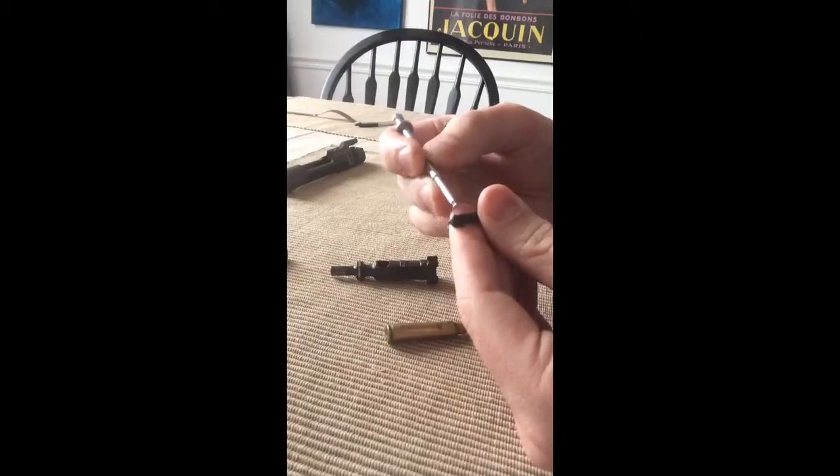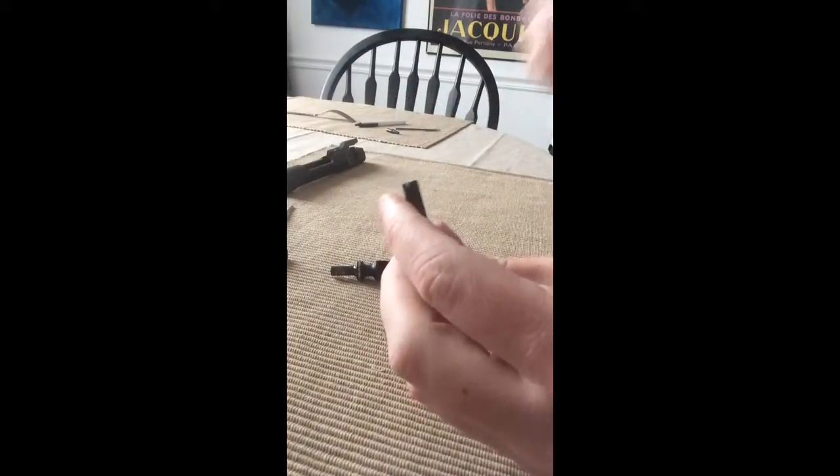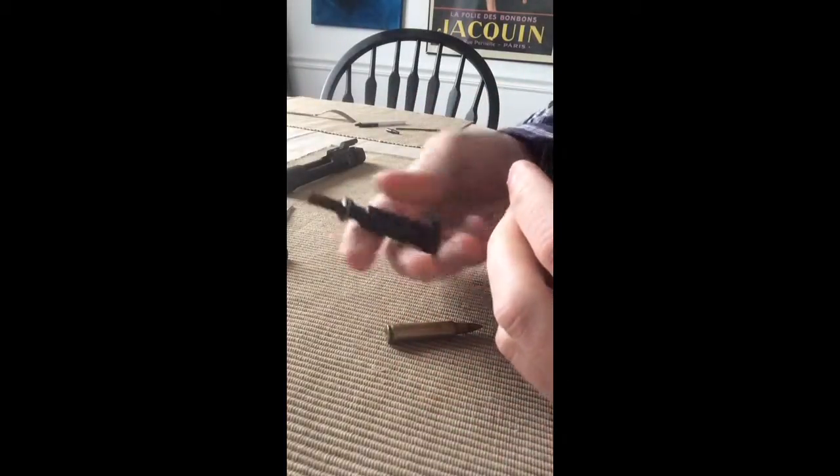Look at mine — it's pretty dirty. Let's scrape that out of there. So there you go. Putting it back together is pretty easy. By the way, there's the inside of that thing — you can see that.